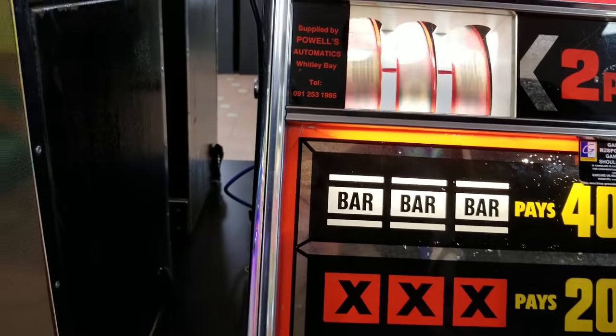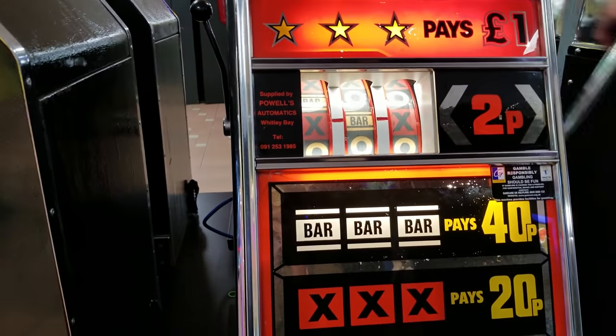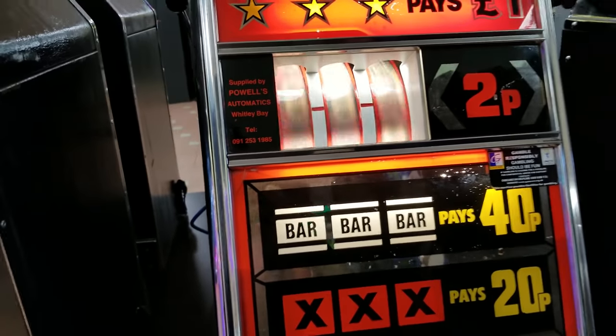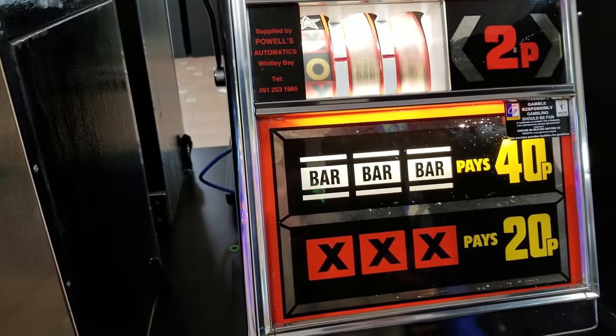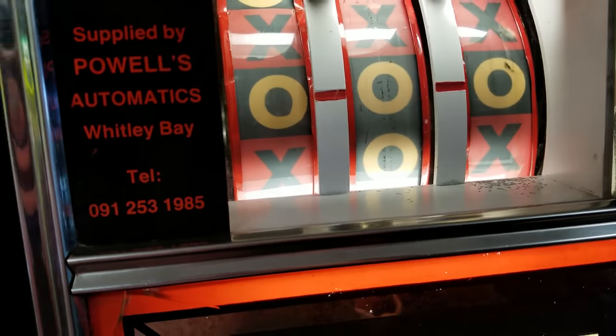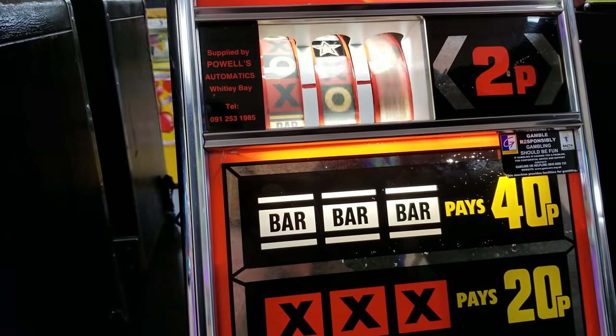It's giving me my money back — no way, it's glitching out! Look, it's coming back out. Hold on — let me see if it'll spin without putting a coin in. It's auto-spinning without putting money in, guys! Let's see if we win anything. We got it, we got it — free money! My turn, my turn!